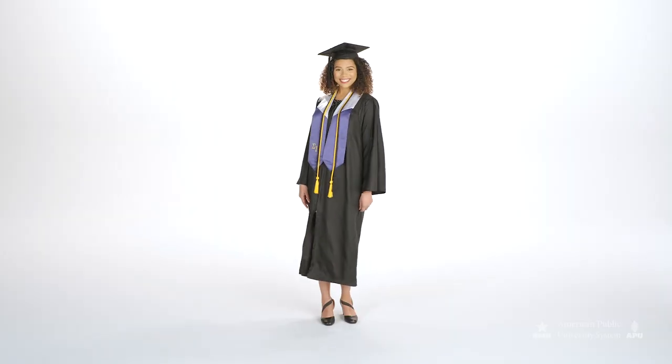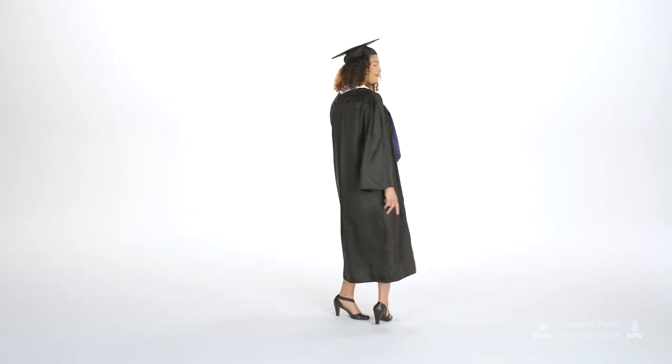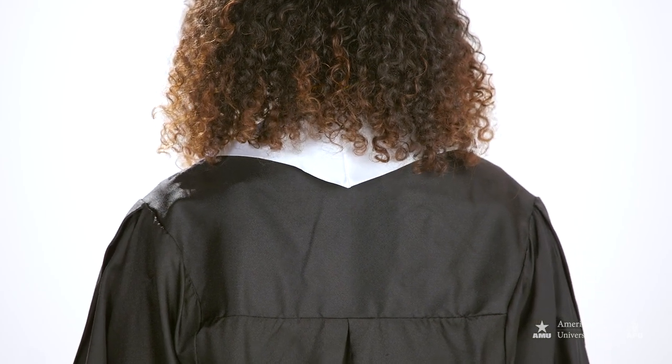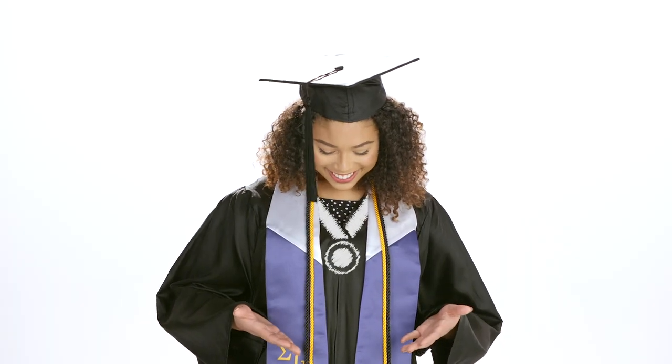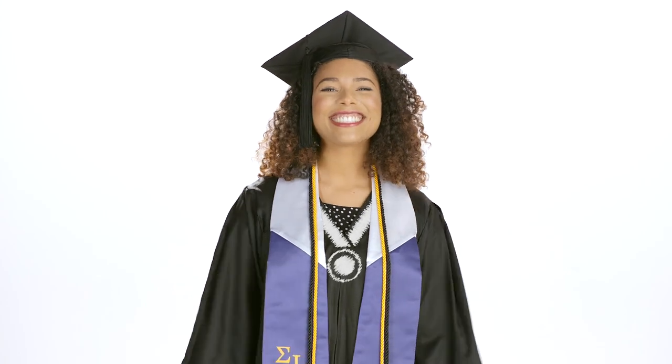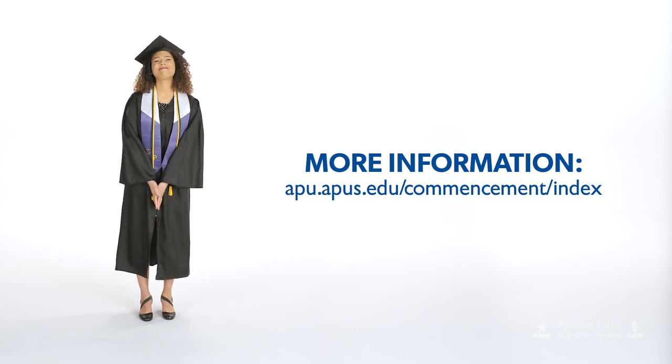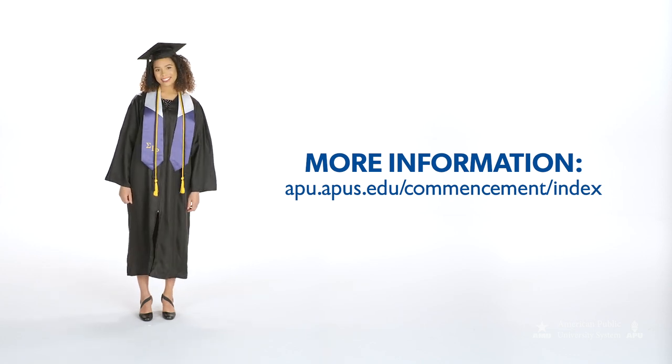If you are wearing a stole and cords, place the V at the back center of the neck with the stole underneath the cords for a perfect fit. Latin honors medallions should be worn under a stole and or the cords. If you still have questions, visit our commencement page for more information. Congratulations! You look great and are ready for your big day.